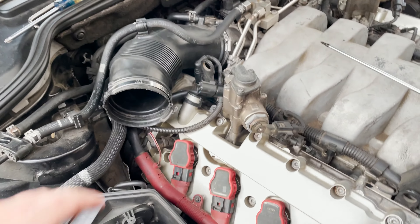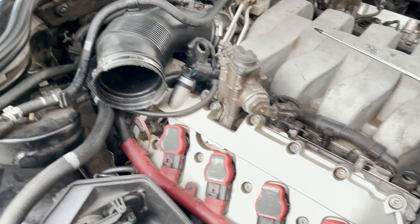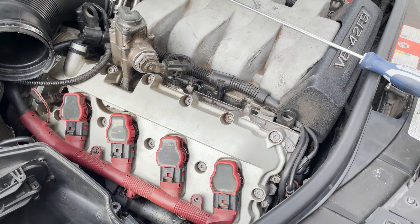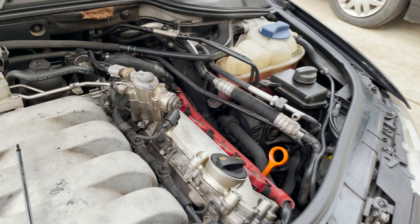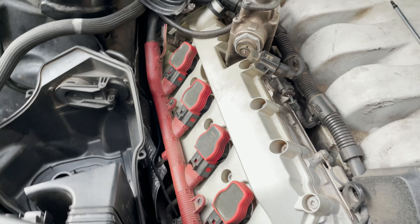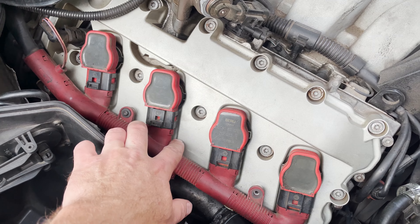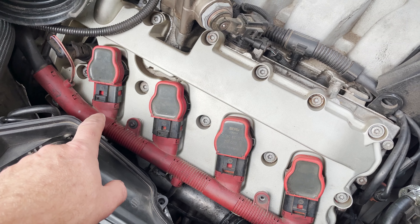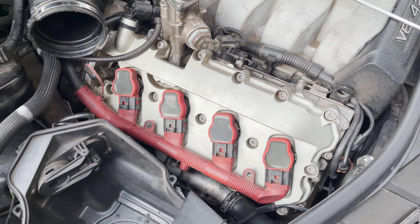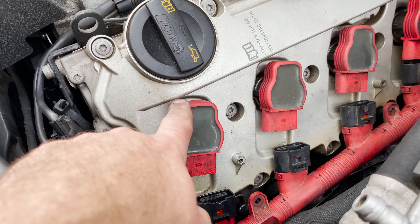I got the airbox and mass airflow sensor off. I should correct myself — it's actually a T20 based on my car. We'll get those screws out and then start disconnecting the harness. Push down and slide it out, then hand pull each of the ignition coils out. Now we've got the harness disconnected from the ignition coils.